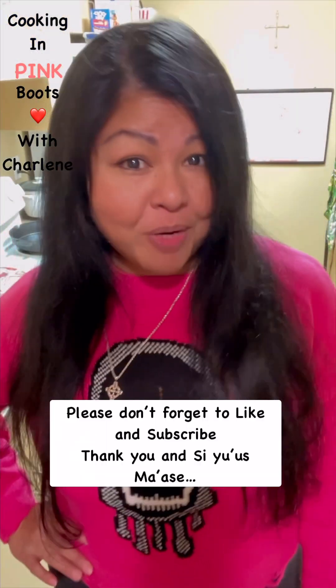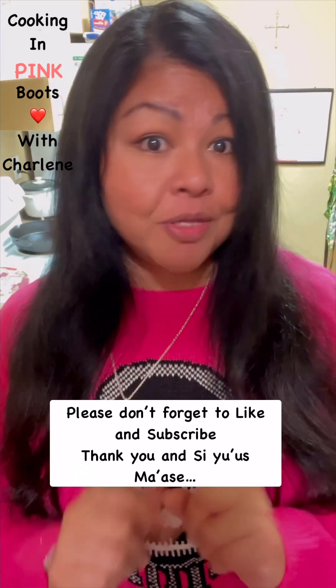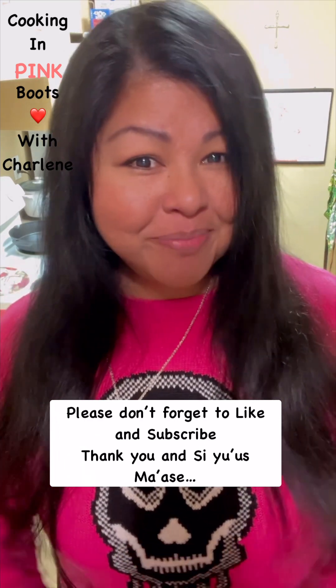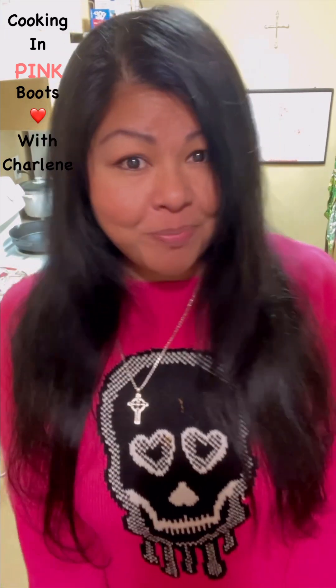Thank you all so much for watching. Please don't forget to like and subscribe, and don't forget to click on that notification bell so you can be updated on more food adventures with me, Charlene, right here in my kitchen where every day I'm cooking in pink boots.